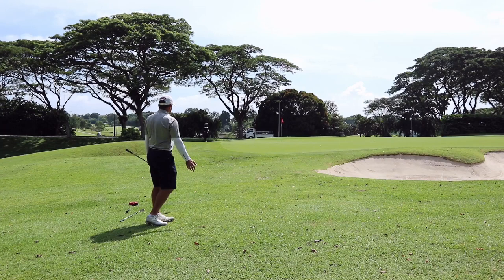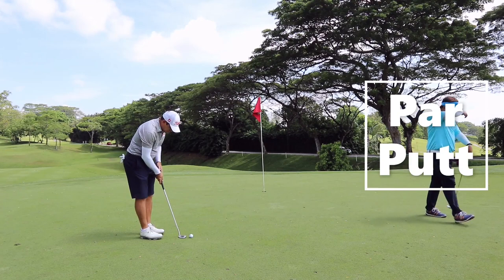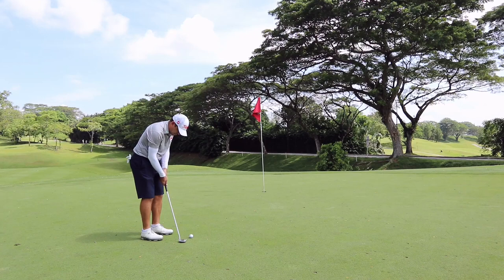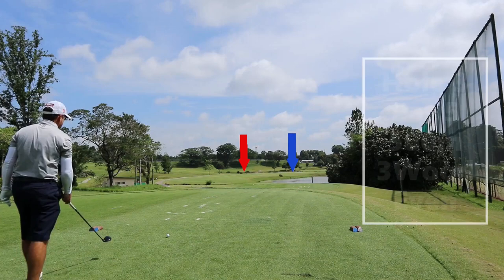Generally, for Sumbawang greens, uphill putts are really slow, so you want to give it more pace. For Matt's putt, it's going to move slightly to the right. If he hits it firm, he will save his par. That's a lot of anger for not sinking a par putt.